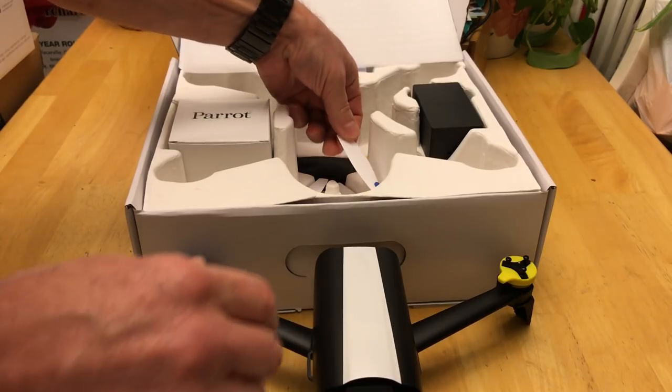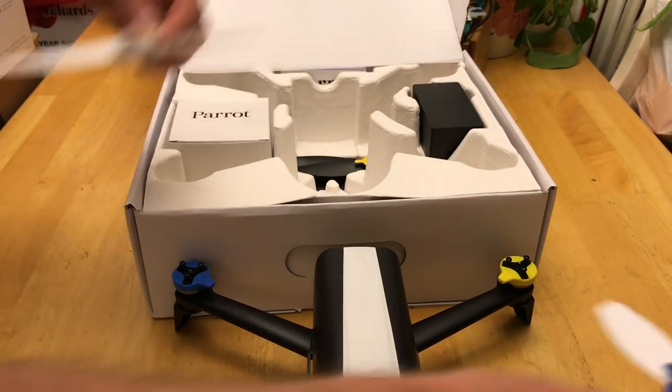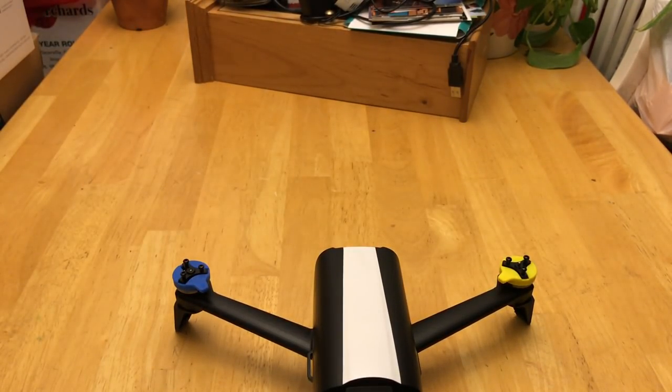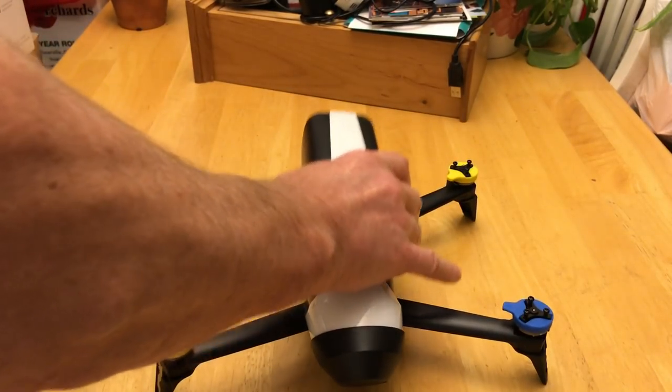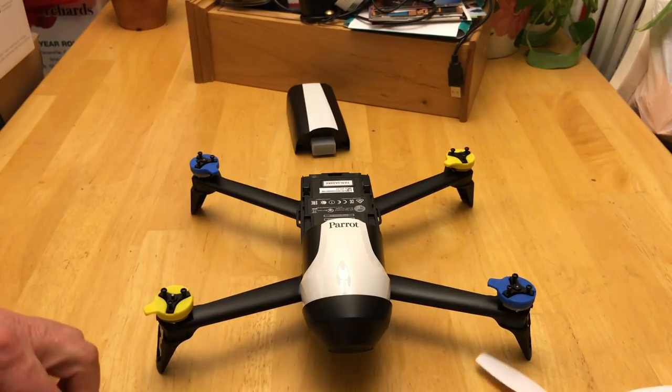So let's pull the drone out and we'll pull out a couple of the props. I'm just going to use two of them for now just to show the demo here. Okay, so here's the drone with the props.